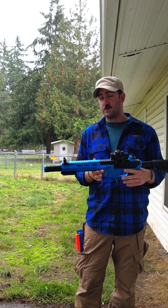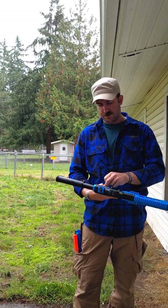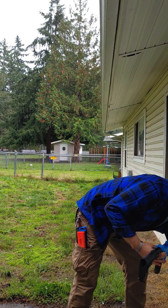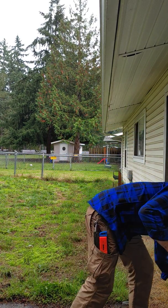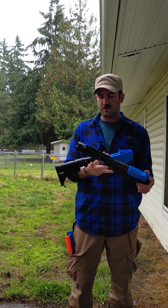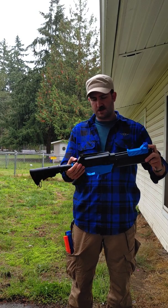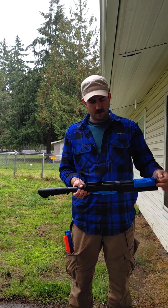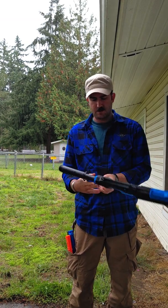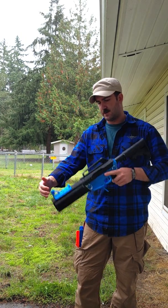We're going to swap over to the demolisher upper real quick. Separate it, take that one off, grab the demolisher upper receiver, install that on the lower, and install the quick release pins.